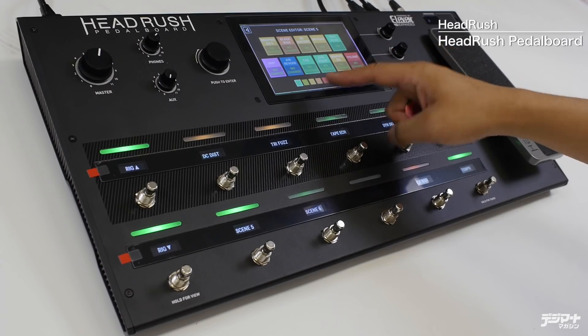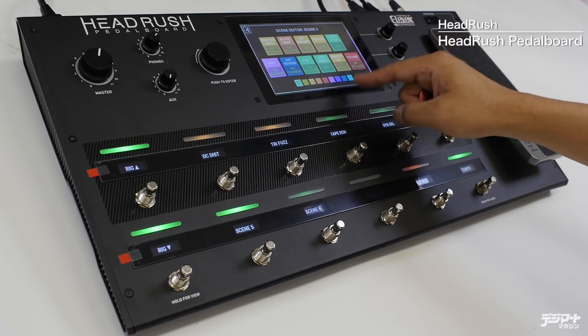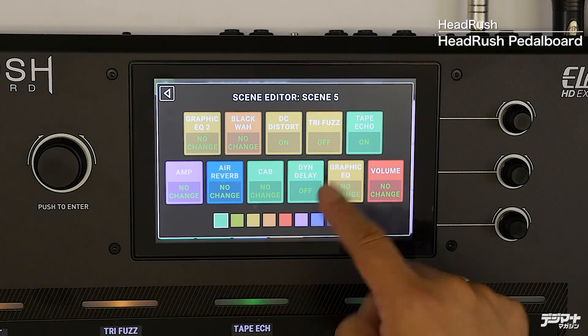特に変えてほしくないグラフィックEQやボリューム、アンプなどはノーチェンジ、何があっても動じないというふうにしています。変えたいのはまずDCディストーションがオンになるかオフになるか。トライファズは絶対にオフになってほしいのでオフと設定します。テープエコーはぜひオンになってほしいのでオンにします。